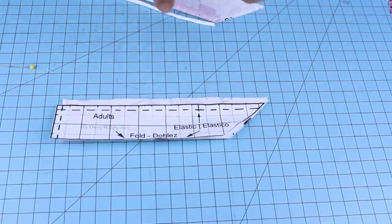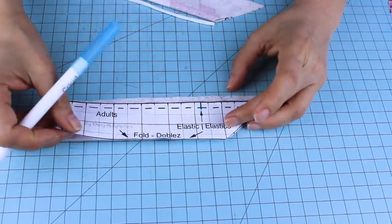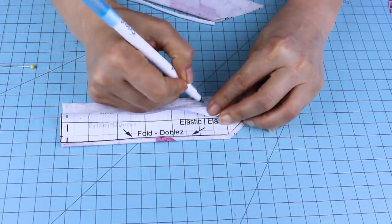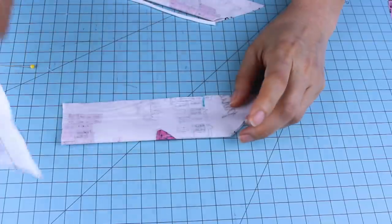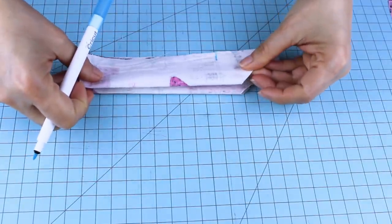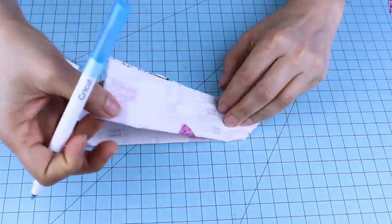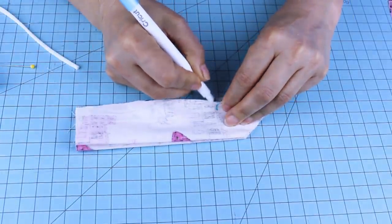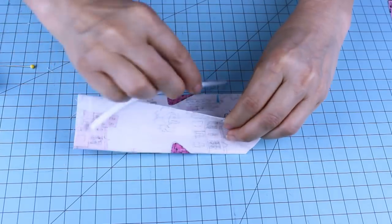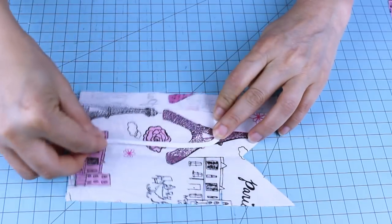With a washable fabric marker or pen, we're going to mark where the elastic is going to go. Then place one of the ends on the marked area and secure it with pins. We're going to do the same process on both pieces.